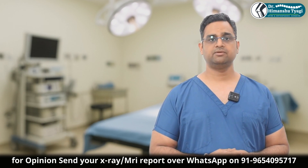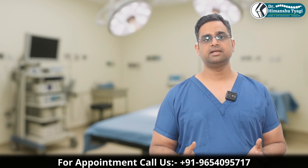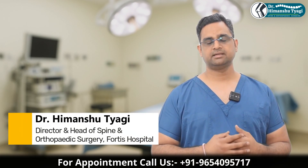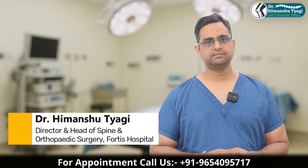If there are any doubts or if you want to contact us, you can contact us on the number shown. We will be happy to help you in your journey of hip replacement surgery. Thank you.